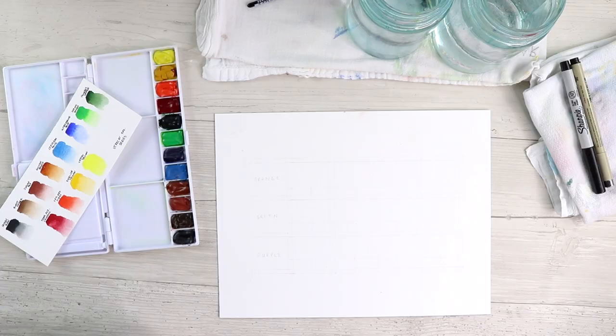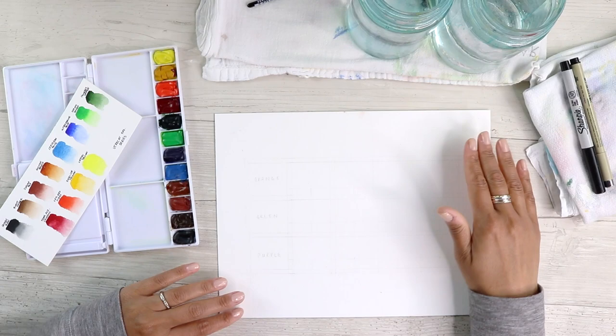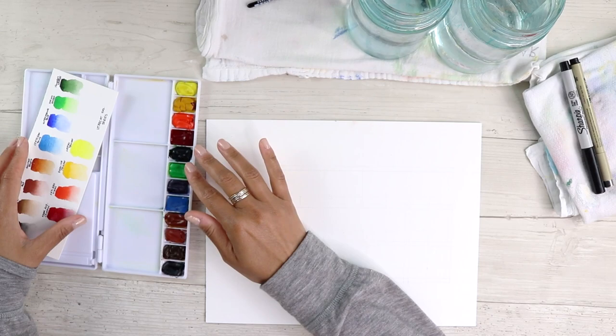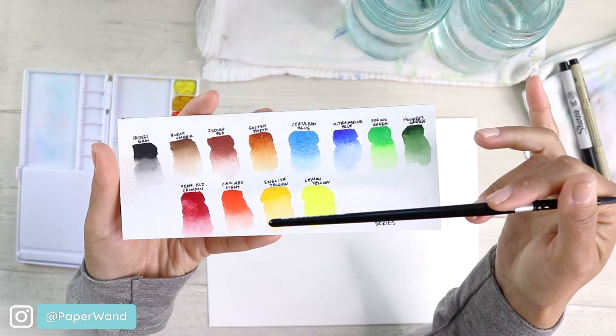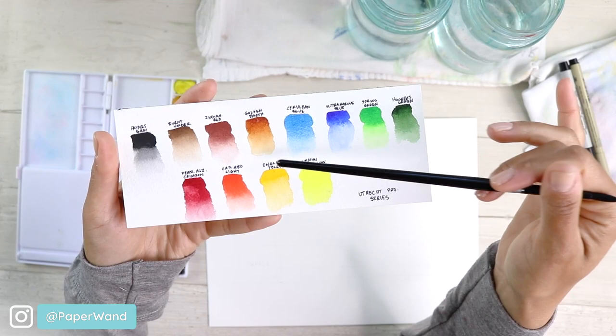Let's get started. I have a set of watercolors here — this is a pretty basic set, there are 12. This is a swatch card for it, so you can see there is a warm and cool of the red, warm and cool of the yellow, and warm and cool of the blue. Those are the only six we'll be looking at for this exercise today.